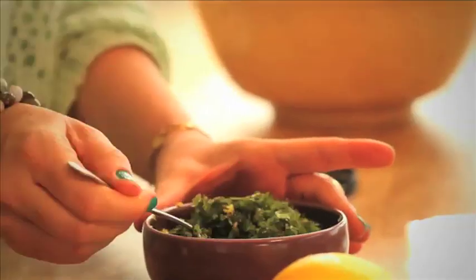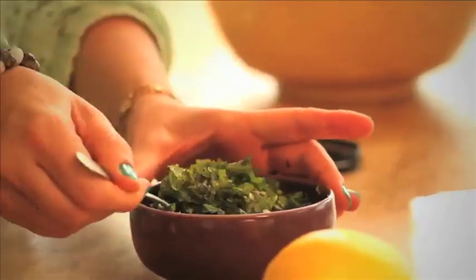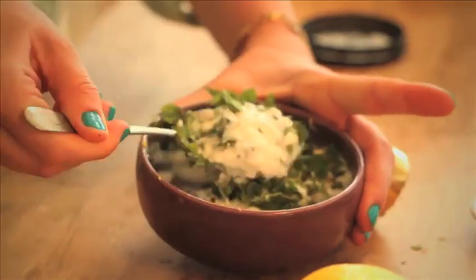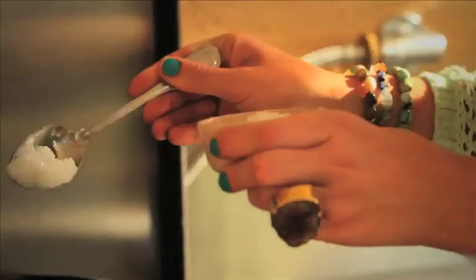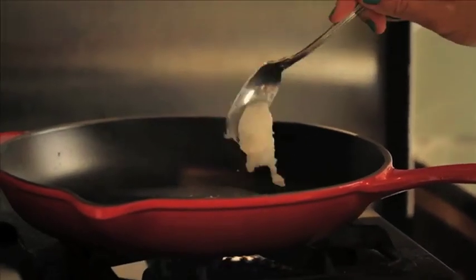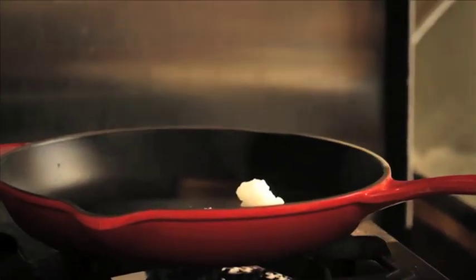Give it a little mix up and you can pop it in the fridge, or if you're making them straight away like we are today, just set it aside and save a little bit of paprika right to the end. I'm going to pop about one tablespoon or a little bit less of coconut oil in the pan.